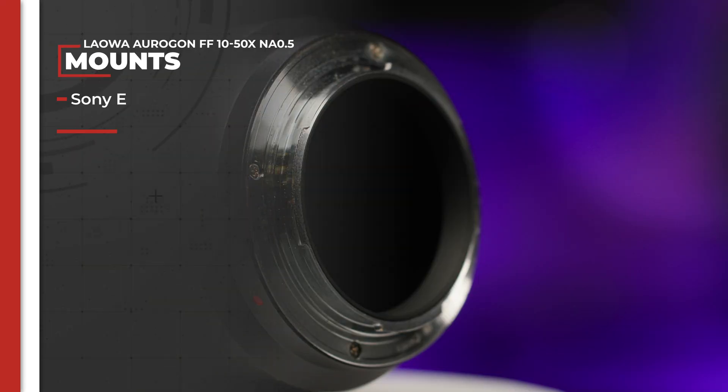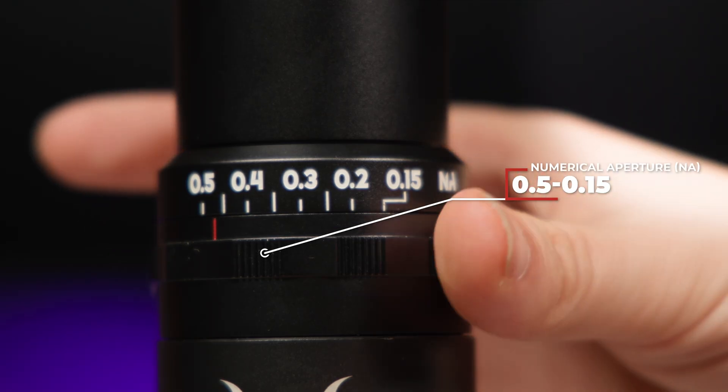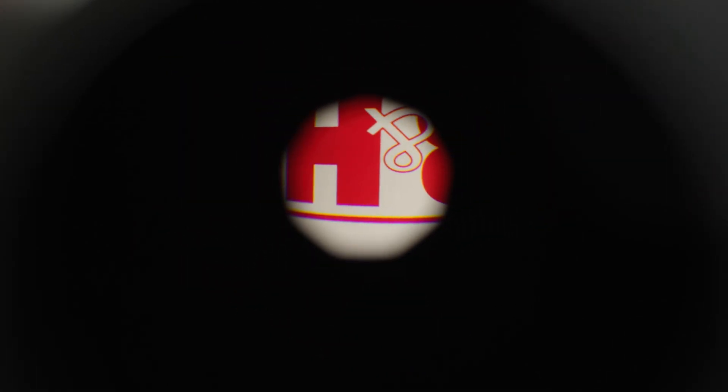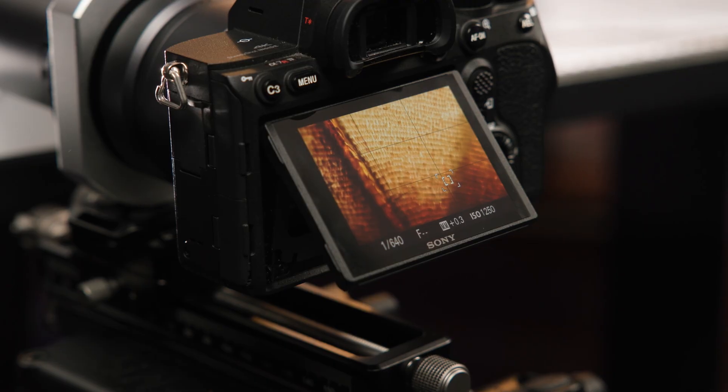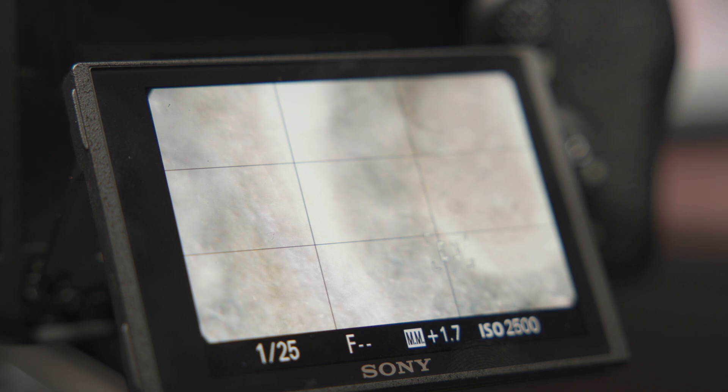These Super Micro lenses are full frame compatible and, as of this recording, come in 8 different mounts. This allows you to utilize the camera gear you already know and love, yielding better quality images. These lenses have a numerical aperture (NA) ranging from 0.15 to 0.5, which controls your depth of field just like photography's f-stop. This wide aperture is critical for microscopic photography as it helps you use a higher shutter speed.